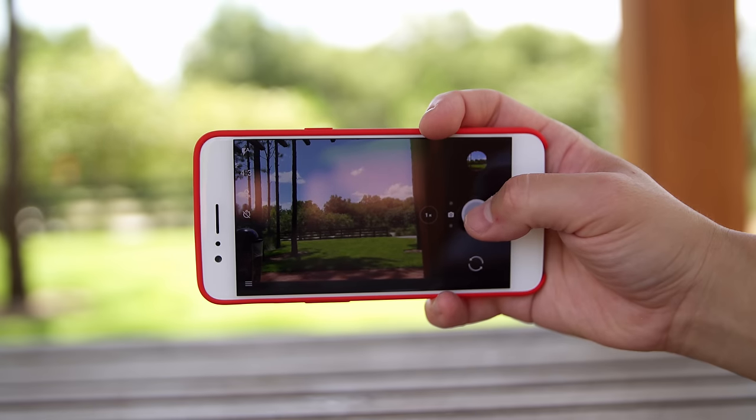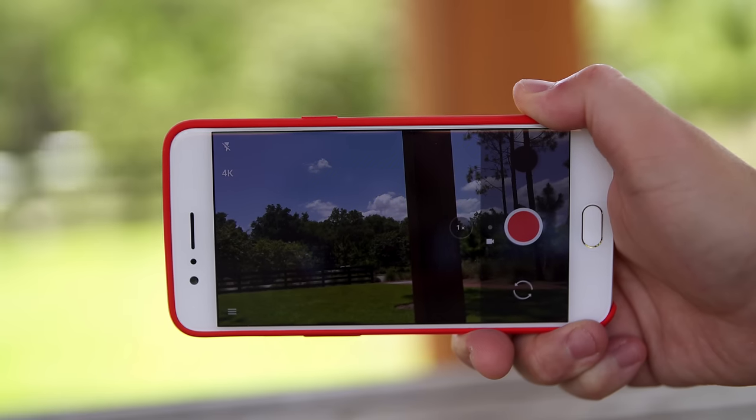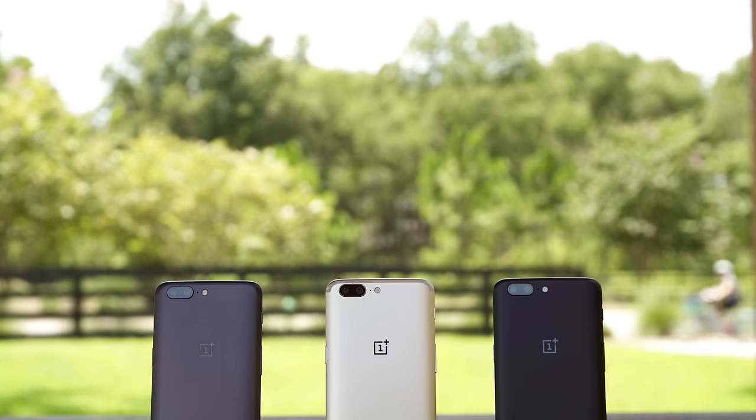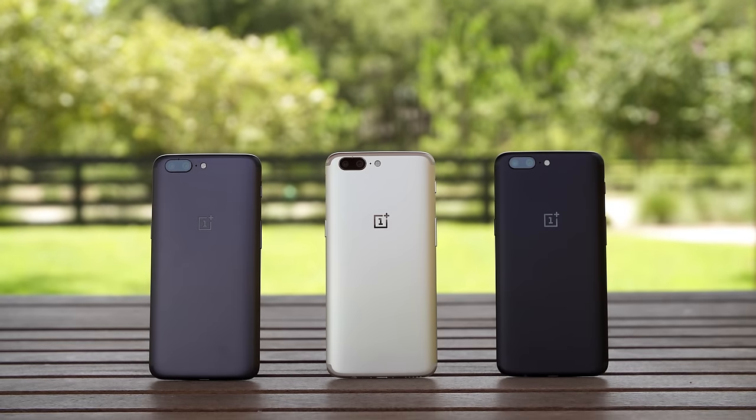They've improved the camera quite a bit, and they also finally added stabilization to 4K video recording. So if you're thinking about buying a OnePlus 5 but were waiting on that soft gold model, go for it. It looks beautiful in person — it's available now. Let me know which color is your favorite out of all of these.